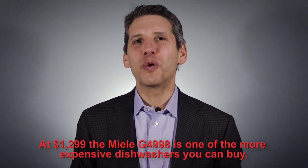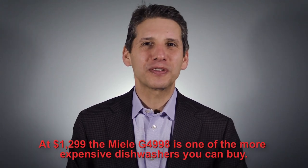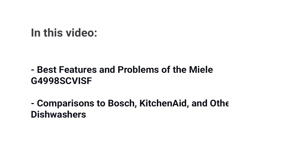At $1299, the G4998 is one of the more expensive dishwashers you can buy. It has a good wash system, good racks, and dries well, but it has a few problems you should know about before you buy. In this video, you'll learn all about the G4998, including features and reliability based on real service calls, plus brief comparisons to the main rivals, Bosch and KitchenAid, as well as other Miele dishwashers. So let's get started.